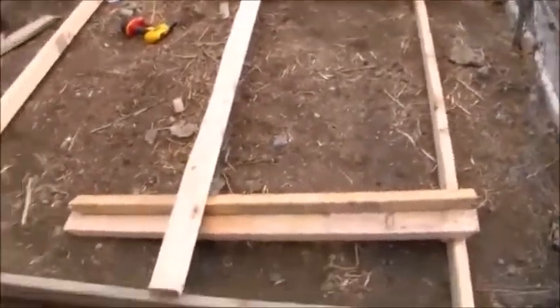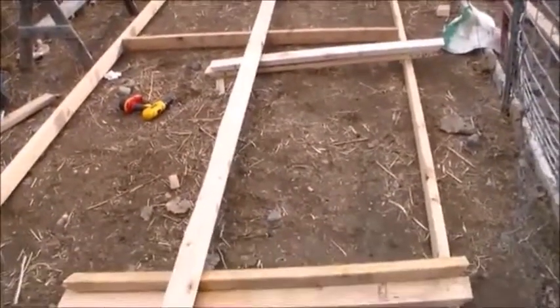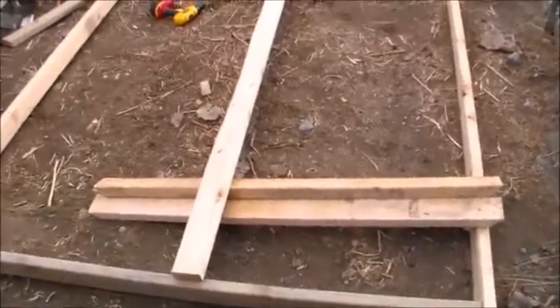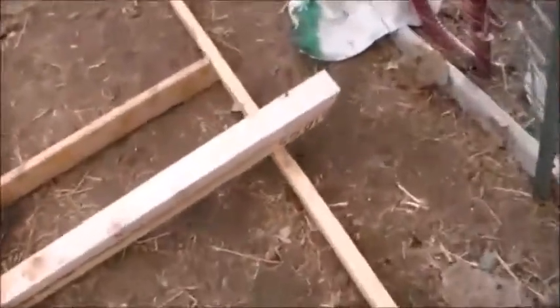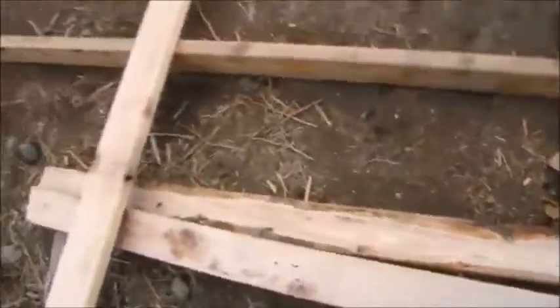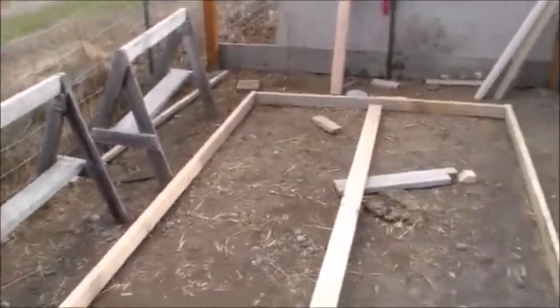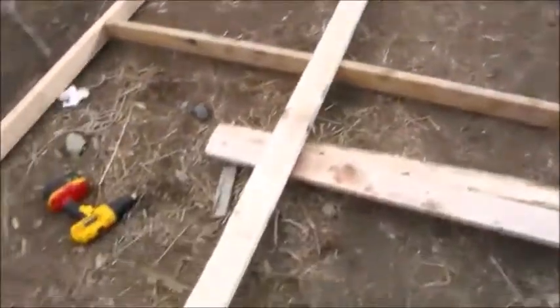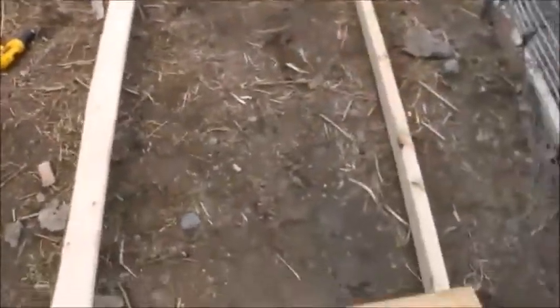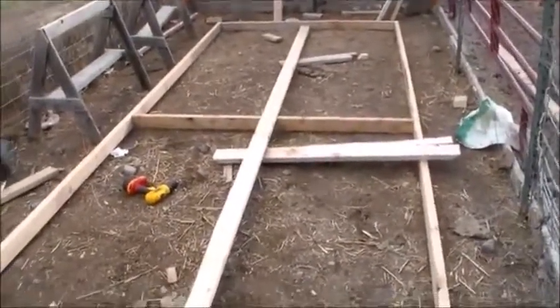I got some more boards pre-cut. That long one, 16 foot, is gonna be my top beam. These short ones are cut with a 45-degree angle on both ends, as you can see here. I'm gonna use that to attach the beam for the top. Let me do that and I'll get back to you guys.